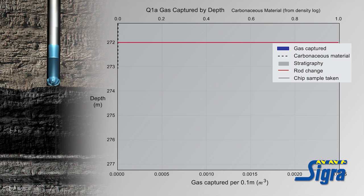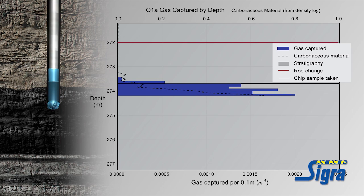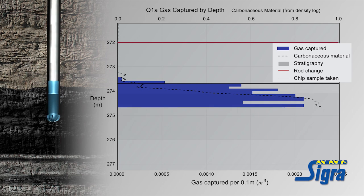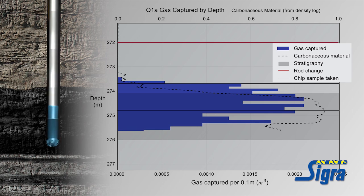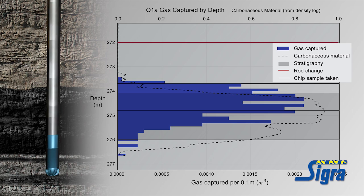This example shows what happens as we drill through a particular seam. The blue section shows the gas released per meter of drilling. The dotted black line displays the fraction of carbonaceous material in the strata. The overall location of the coal, as defined by a density of less than 1,700 kilograms per meter cubed taken from the density log, is shown in grey.